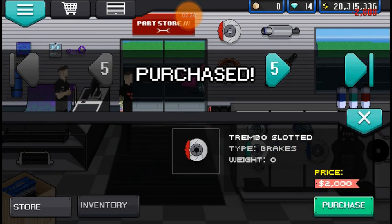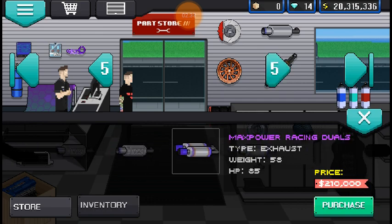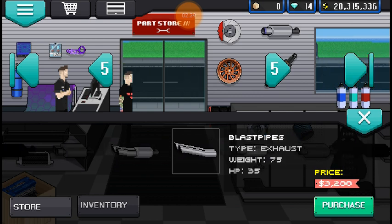The brakes — we're gonna put red Brembos, because again, you wouldn't see that on a Prius. Exhaust — we're gonna need Blast Pipes V2. I think I already passed it — oh, right there. That's Blast Pipes regular. That's V2.